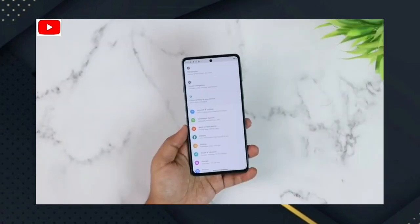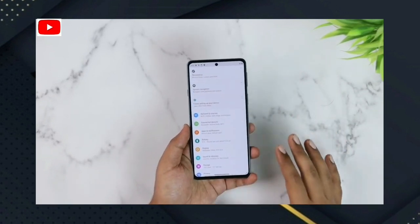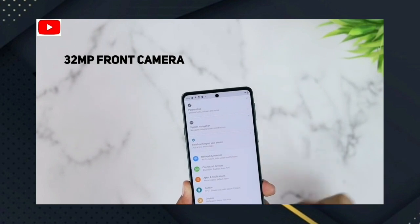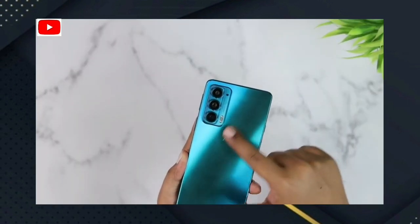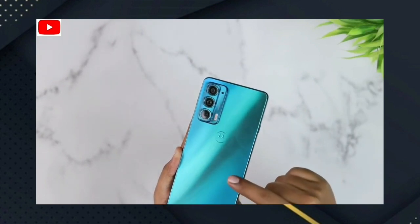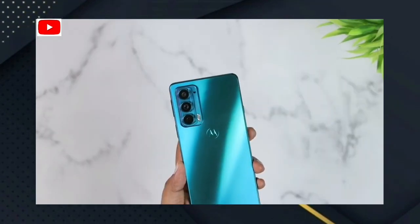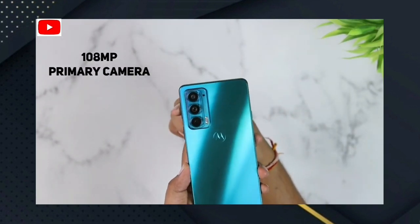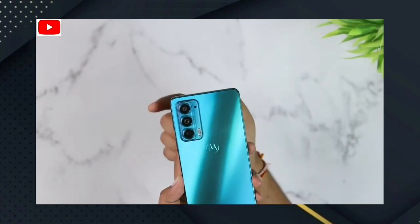For the camera, there is a selfie camera on the front. On the back, we have a triple camera setup with LED flash and a primary camera.